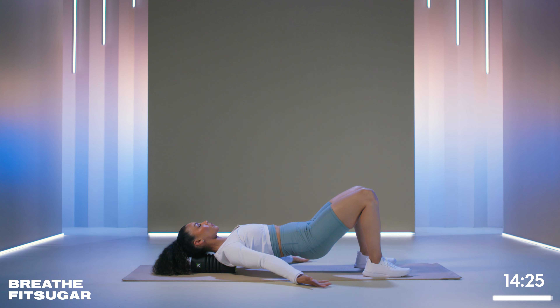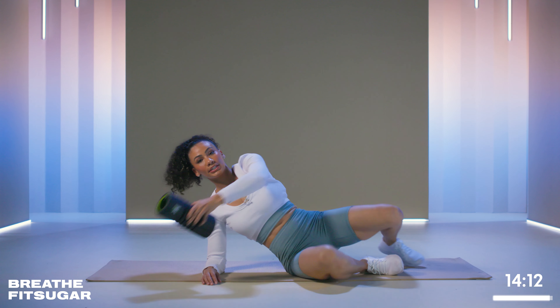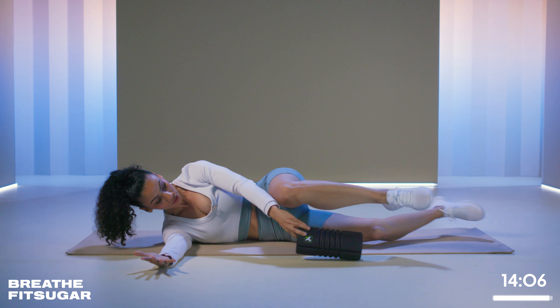Okay, drop your hips or bring the roller out. You're going to bring it to the side now into T-spine twists. So you're going to lie on your side. Your arm is going to be out in front, and the roller is parallel to your body.